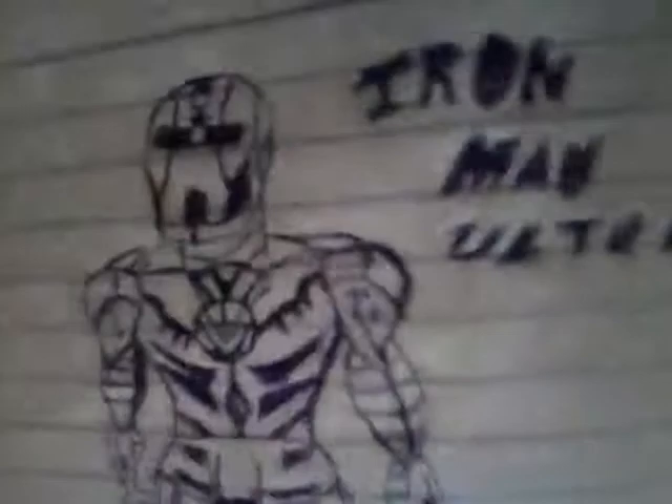Hi guys, welcome to the big review of Iron Man — how to draw Iron Man with an ultra. Now I will show you Iron Man Ultra. Wow, yes buddy, this is my first turn work.